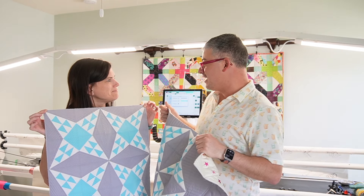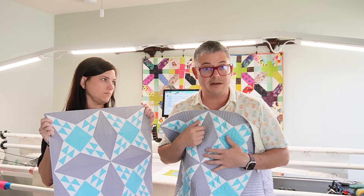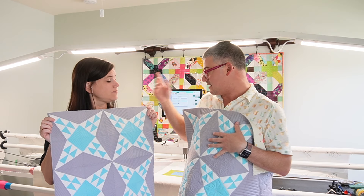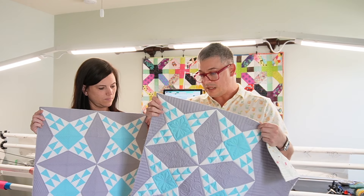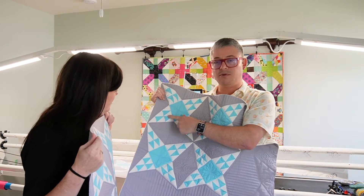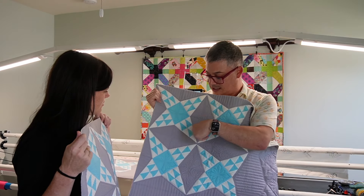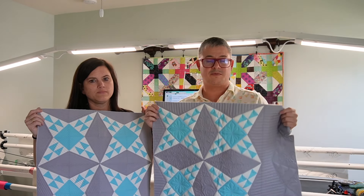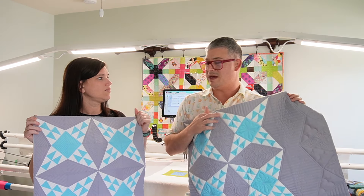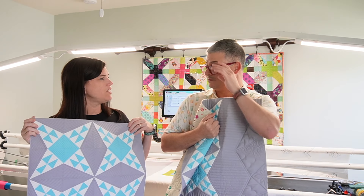We're going to show you how we quilted these. Kelly's going to show you how she did hers. I'm going to show you how I did the negative space part on mine, so you too can go off and quilt your own quilts. This is one of the new blocks on boards from AccuQuilt — this is the Pine Burr block. There's a lot of triangles and they went so fast. I made three of these: the one we're about to quilt, one for Kelly, and one for me.